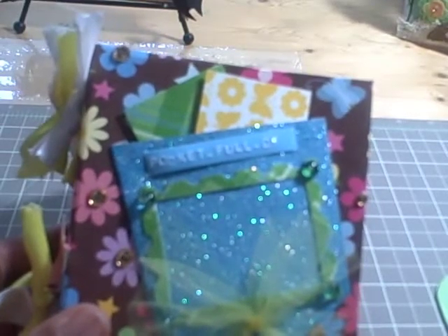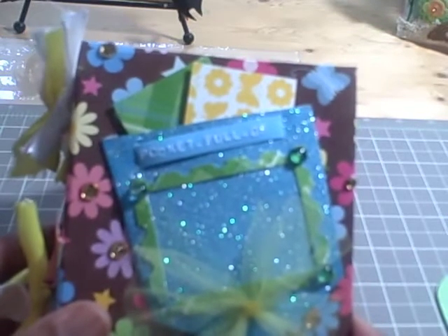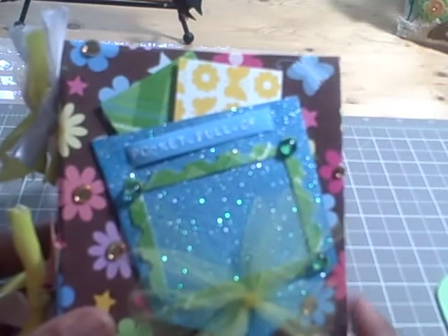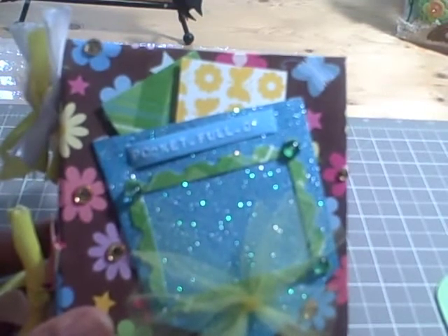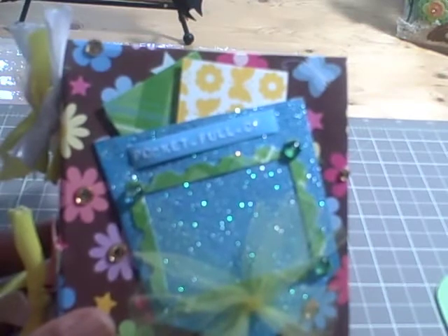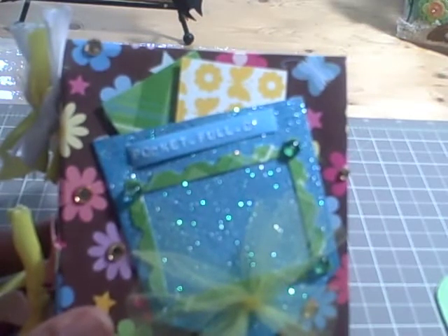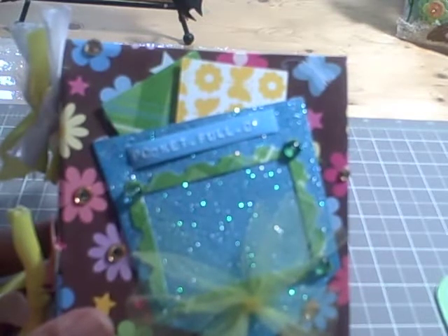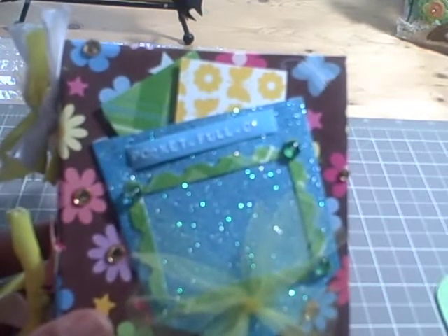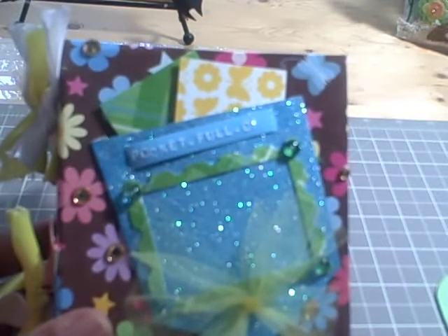Hi everyone, it's Faye Ray and I have a project I'd like to show you. This is my version of Laura from Follow the Paper Trail's 3 Ring Mini Binder. She does a great tutorial. Laura comes up with the neatest ideas and projects. This is my version of her 3 Ring Mini Book.